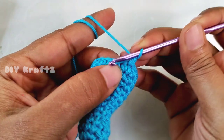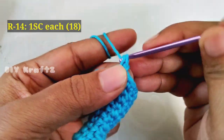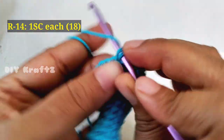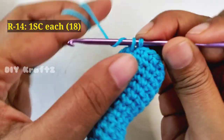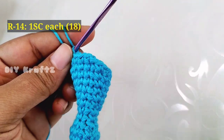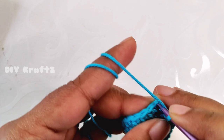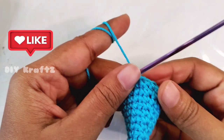Now make chain one and let's start making row 14. Make one single crochet stitch in each of the stitches throughout the row until you reach the starting point. Now make a slip stitch into the first stitch. This completes the pawn shape.